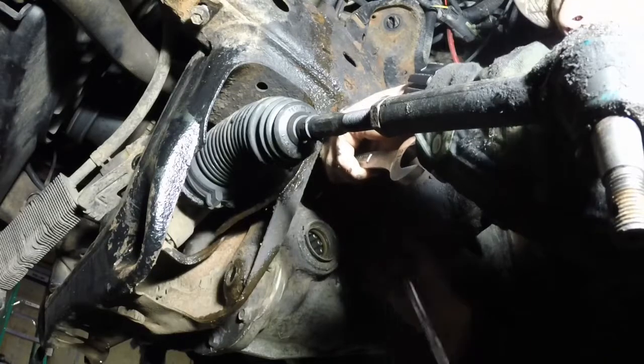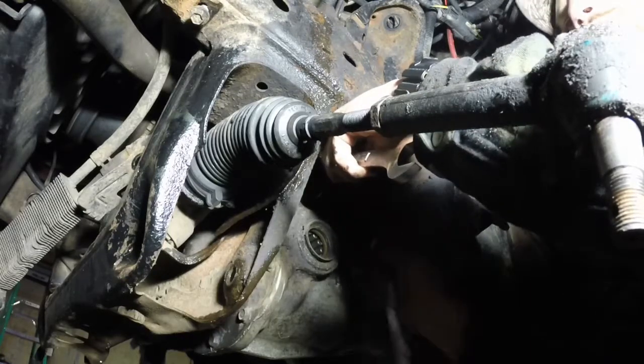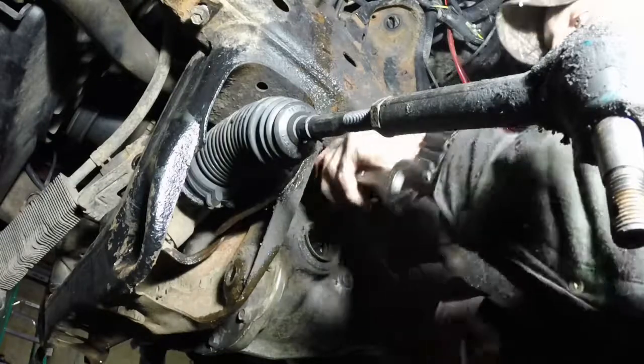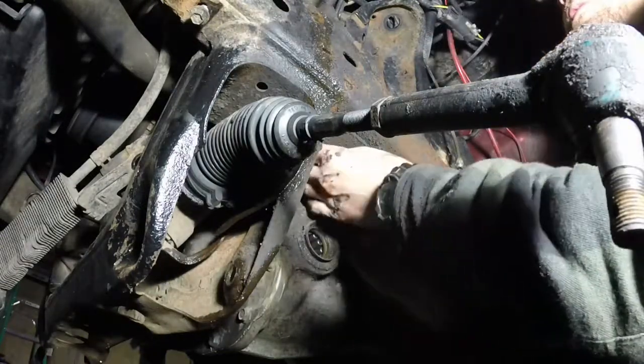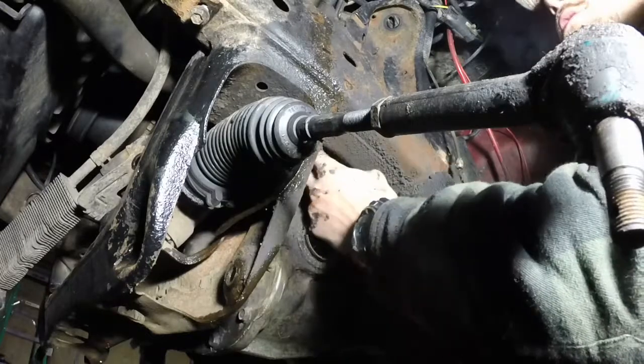I take her collar off before she goes to bed — because you know how when dogs have their collar on forever and then you take it off they've got a permanent mark? Yeah, so I take her collar off almost every day so she doesn't end up with a collar neck.